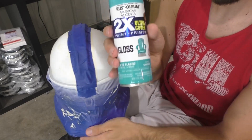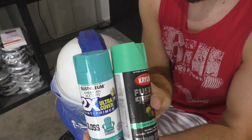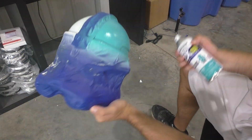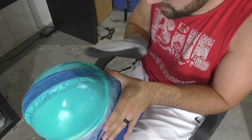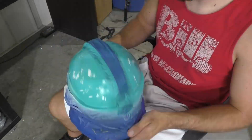After the latex and the base white have dried, we can apply our blue teal. I used a gloss seaside — you can see it compared against the green teal I used in the first video, so this one definitely looks more blue to me. I used the same rubber glove trick to peel off the liquid latex, and now the last thing to do would be to repaint that black eyebrow rim that goes around the whole helmet.